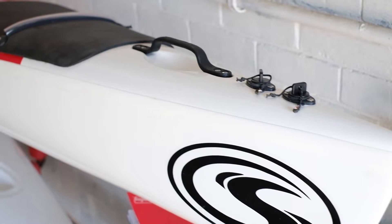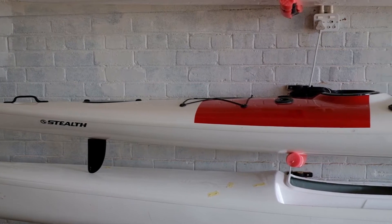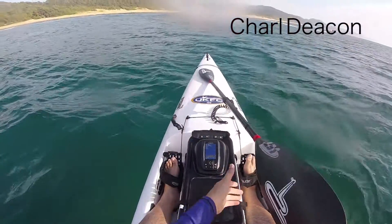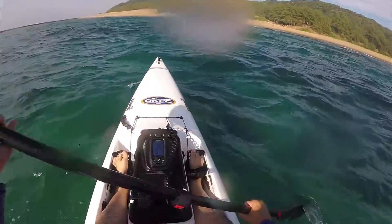Welcome to the latest edition of the Stealth Kayaks fleet. A few months ago we launched the Fischer 555 late last year. We just haven't had a chance to get a walkthrough video of the kayak to show people what it has. The Fischer 555 materialized from a few people asking for a kayak with a little bit of extra stability, and if you're an angler looking for the most stability, the Fischer 555 is the right one for you.